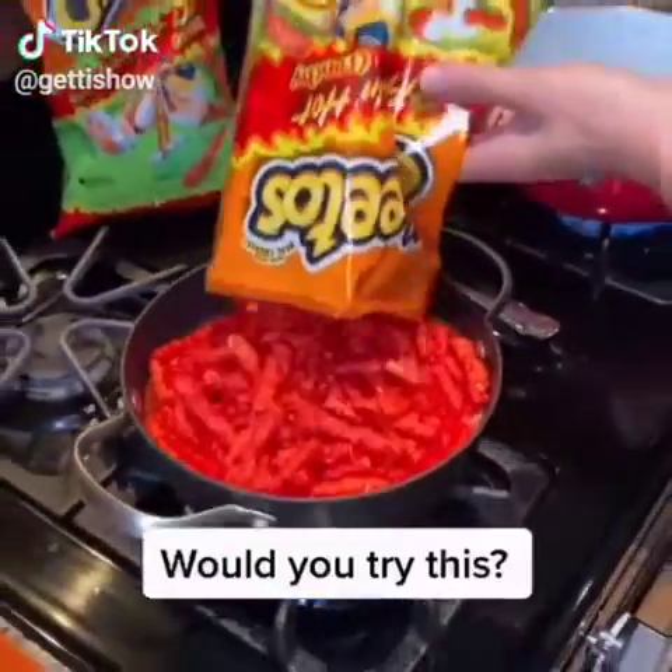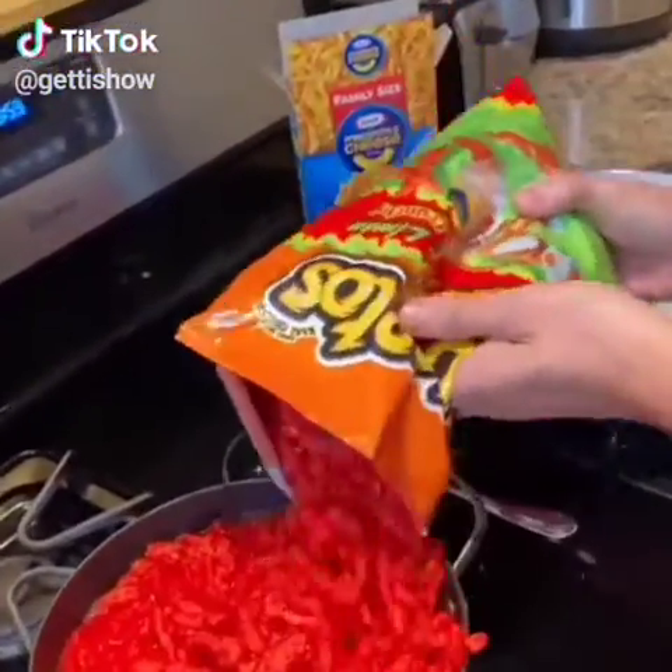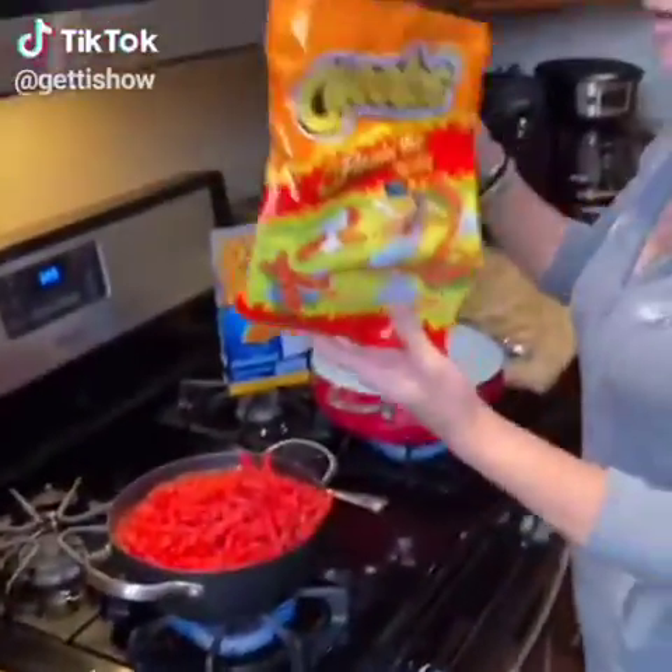Oh, wow. So those are the Flamin' Hot. Yes. I'm adding the ones with lime just for that hint of lime. I don't want to put the entire bag like I did with this one, okay? So we're just putting about a quarter of this one.